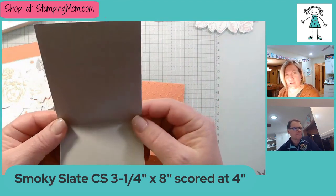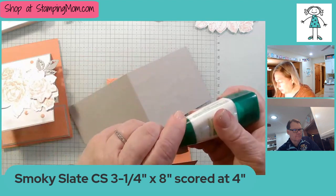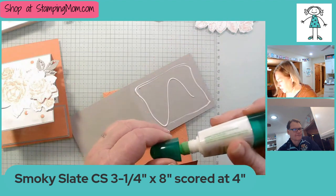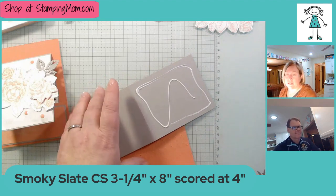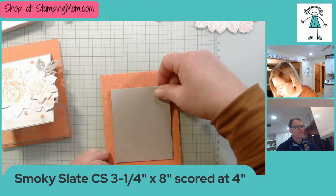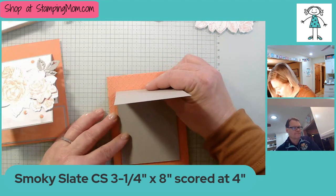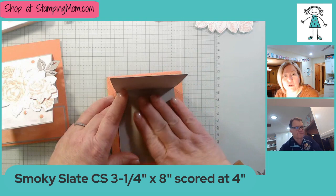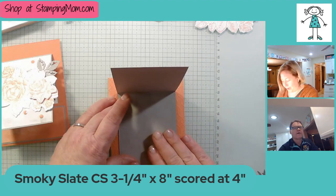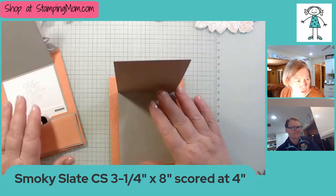Next we have Smoky Slate cardstock, 3¼ by 8 inches, scored at 4 inches, so it's a little mini card — we're just going to glue this to the center. Steve and I, when you watch this video, we will be somewhere warm. We live in Iowa and we're about to have a snowstorm — today is the 7th of January, and tomorrow morning we're leaving just as it's starting to snow. It's going to snow for 24 hours, so we're kind of glad we're leaving!